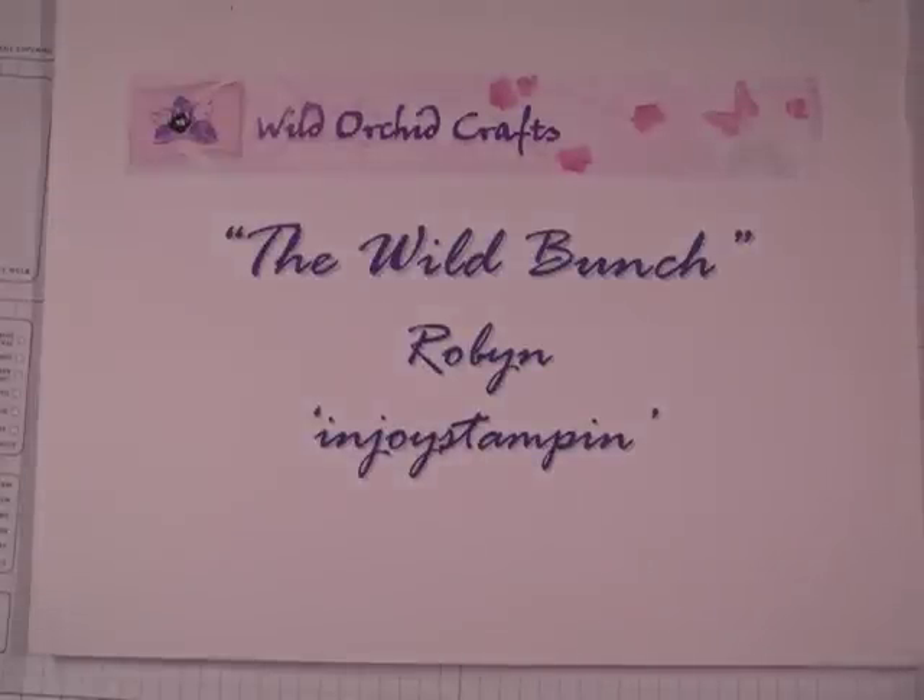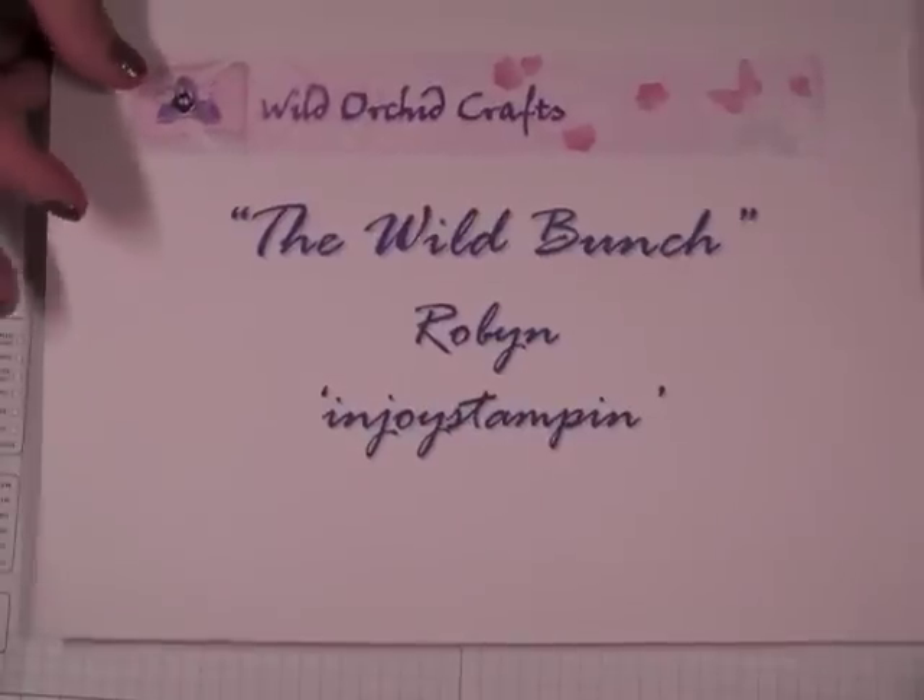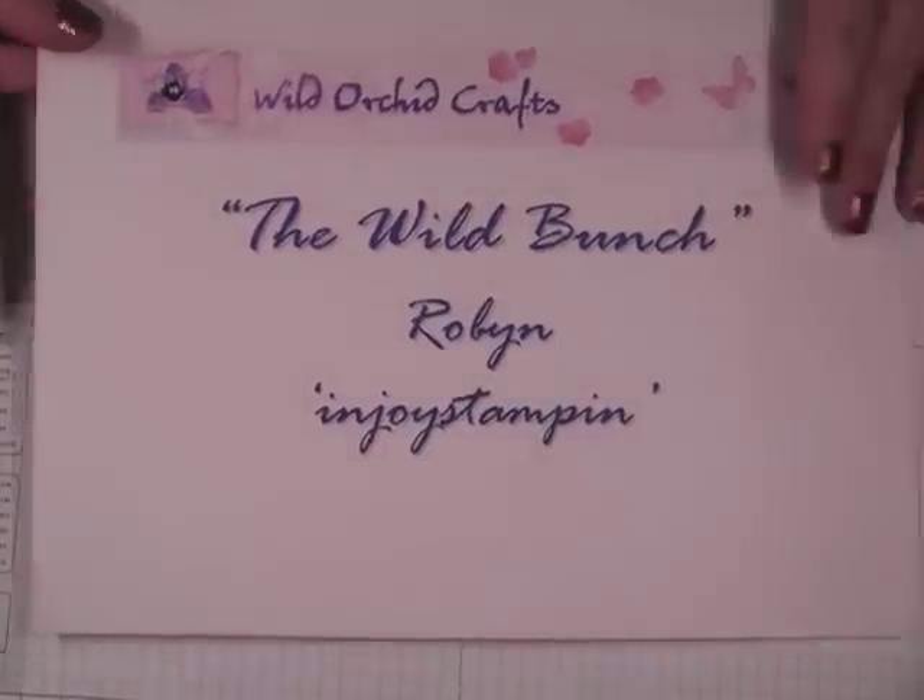Hi everyone, it's Robin. I have a project to share with you — a tutorial of just some quick party favors, or a hostess gift, or even just a home decor project for Christmas. It can be adapted to any holiday. I'm doing these in advance for Christmas as just little gift ideas for party favors. So let's go ahead and get started.